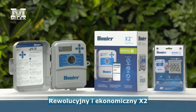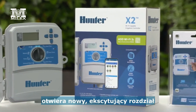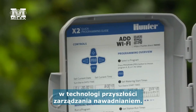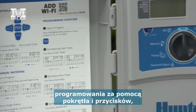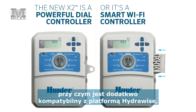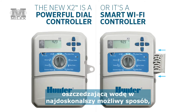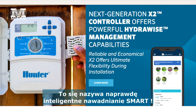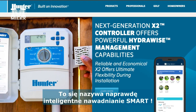The revolutionary and cost-effective X2 opens an exciting new chapter in the future of irrigation management. X2 is the best choice for traditional dial control and is HydraWise capable for ultimate water savings in any installation that requires 14 stations or fewer. Now that's smart watering. Learn more at hunterindustries.com.